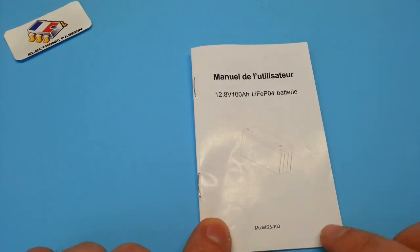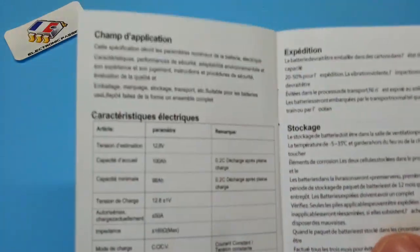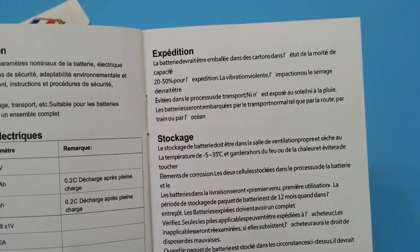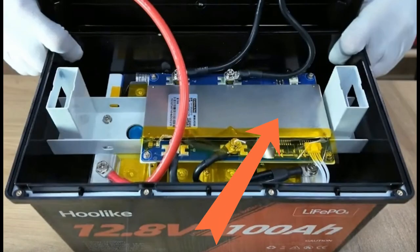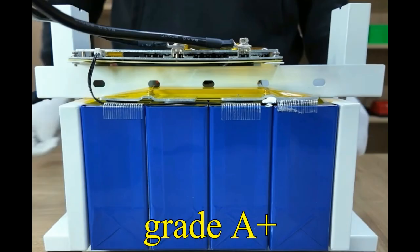I would like the test to be a bit bigger and more detailed. The battery is composed of 4 cells.